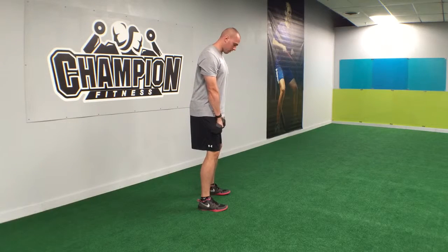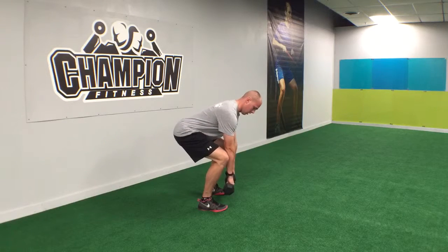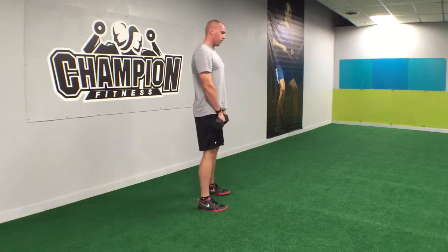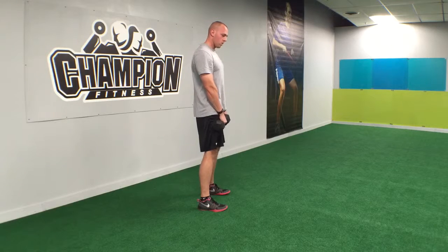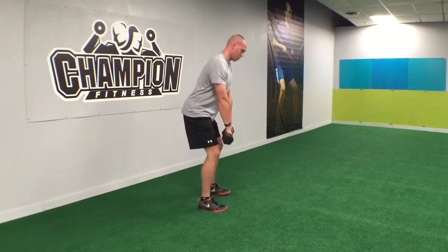What we're gonna do is lower slowly by dropping the hips into this position here — about mid-shin, a little lower than mid-shin — then bring it back up, lock it out, and repeat. As your mobility gets a little bit better, you'll be able to go closer to the shoe.